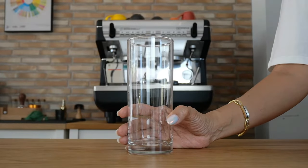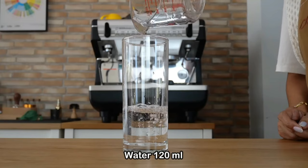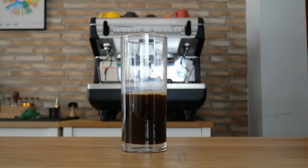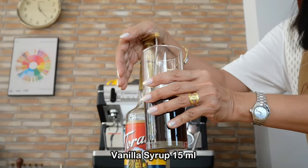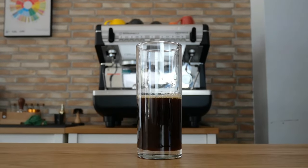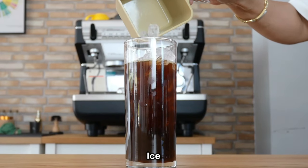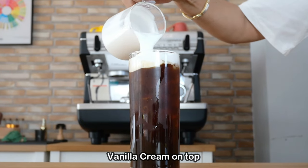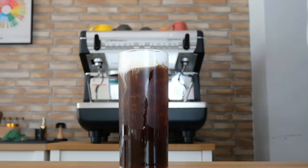For the vanilla sweet cream Americano using espresso shots from the espresso machine: add water, then add the espresso shot. I'm also going to add some vanilla syrup — this time two pumps, or 15 ml of vanilla. This is our vanilla Americano. Stir, and this is the vanilla sweet cream Americano using espresso shots from the espresso machine.